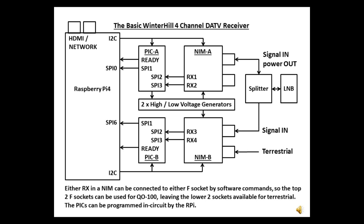Optionally, two high-low voltage generator boards can be fitted, or for simpler operation by turning the LNB on its side. There are two current-limited 12V supplies on the main PCB. From the NIMs, the two SPI streams are combined by the PIC and sent to the Raspberry Pi, which sends the transport streams over the network. The PICs can be programmed in-circuit by the Raspberry Pi, which will please the BATC shop.